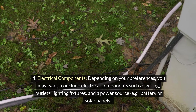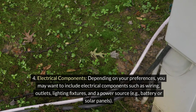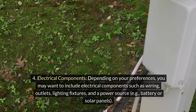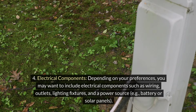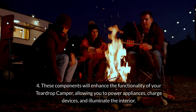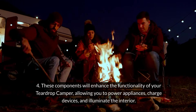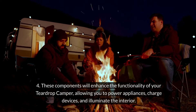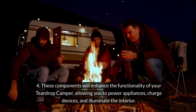Electrical components: Depending on your preferences, you may want to include electrical components such as wiring, outlets, lighting fixtures, and a power source — for example, a battery or solar panels. These components will enhance the functionality of your teardrop camper, allowing you to power appliances, charge devices, and illuminate the interior.